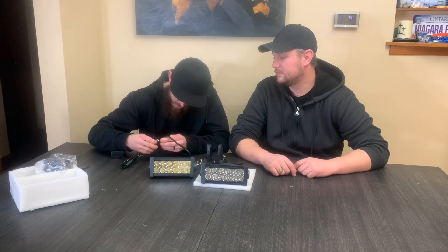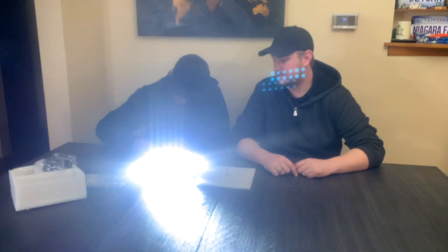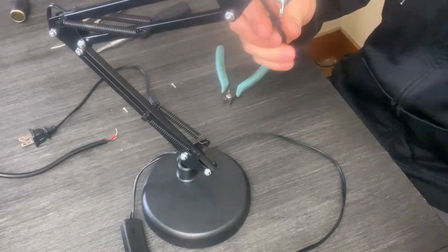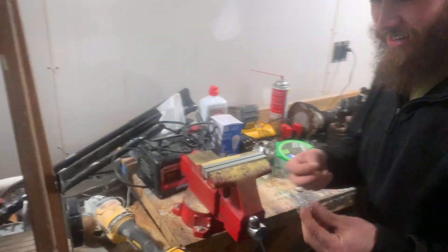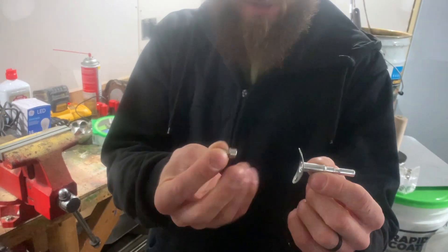Let's see if this works — all right, it works! Nice and bright. Two for two, we're good to go. First things first: take these two screws out and take off the bulb housing. The concept is we're going to take the original lamp connector, cut it, and then weld a bolt in place to accept the LED light bar mount.